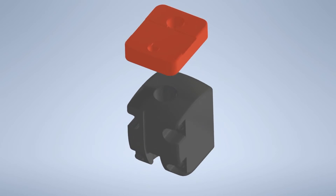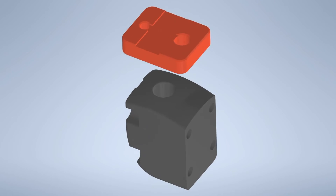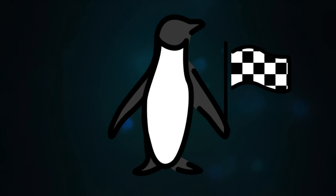That is it again for this video. I hope I was able to give you a first impression of the Voron 2.4 aluminium parts. Please consider liking the video and subscribing to my channel for more content. This keeps me motivated and I'm pretty sure that you will also benefit from it.